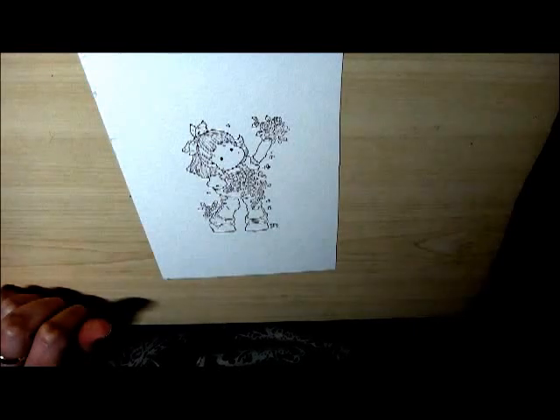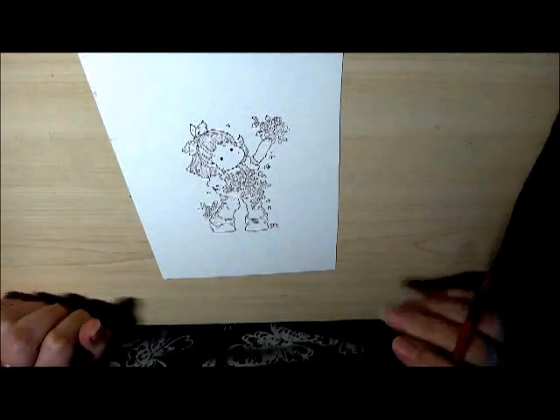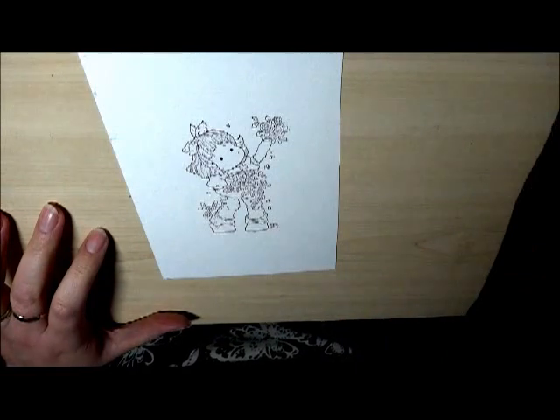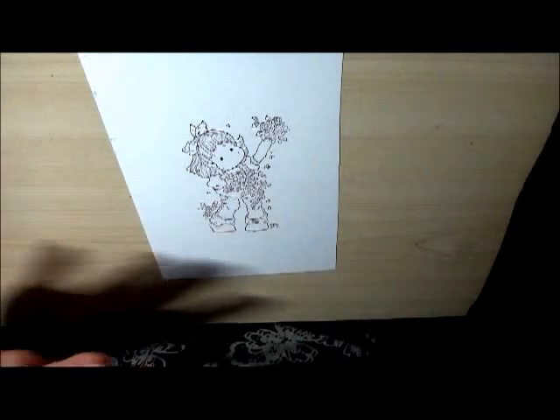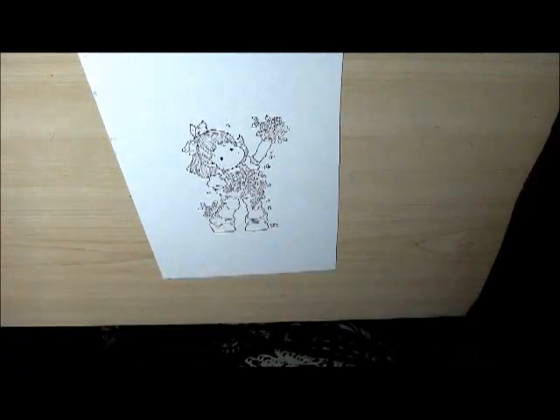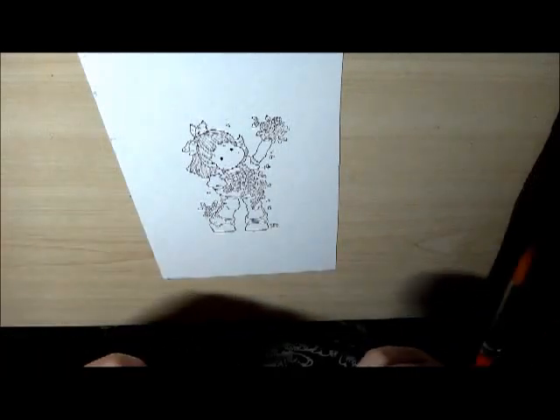Hi, it's Becca here. I'm doing part one of a series of tutorials on how to colour different parts of Tilda. When I colour Tilda I normally do everything first and go back and do the shading, but just for these purposes I'm going to concentrate on the skin for this tutorial.